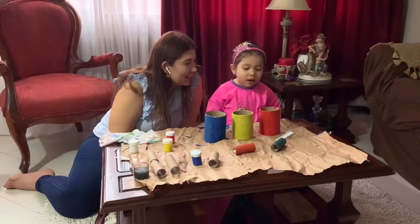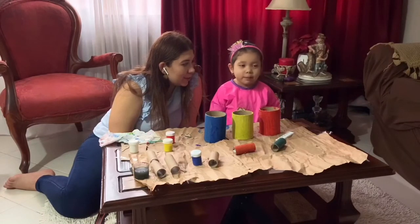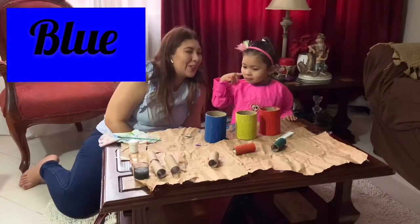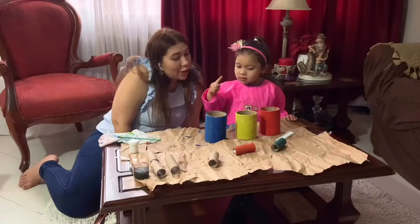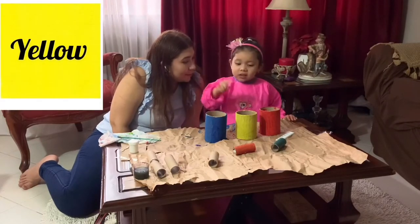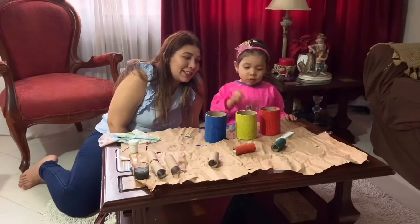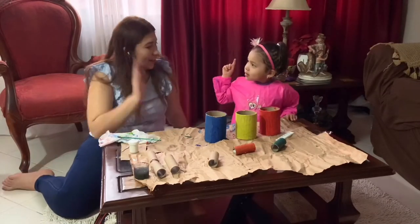Which color is that? Blue, blue, blue — good! Which color is yellow? Yellow! And which color is red? Red, red — good! Give me a high five — you're awesome!